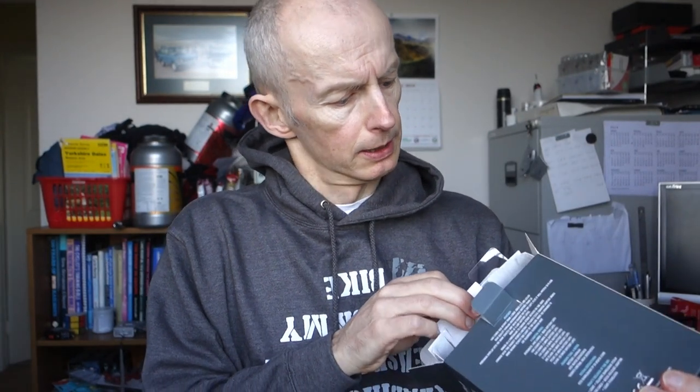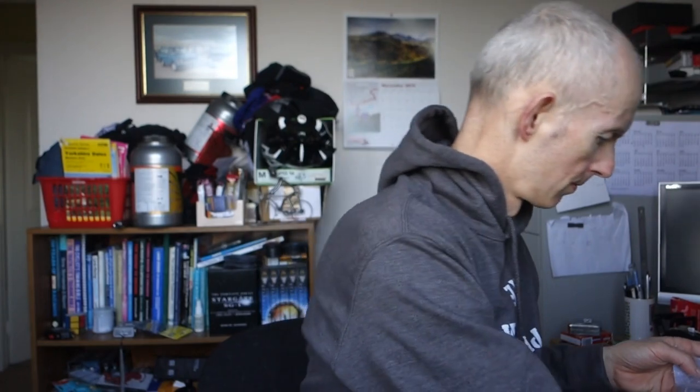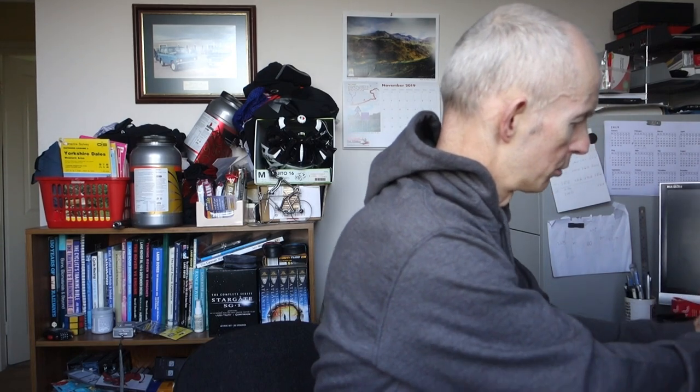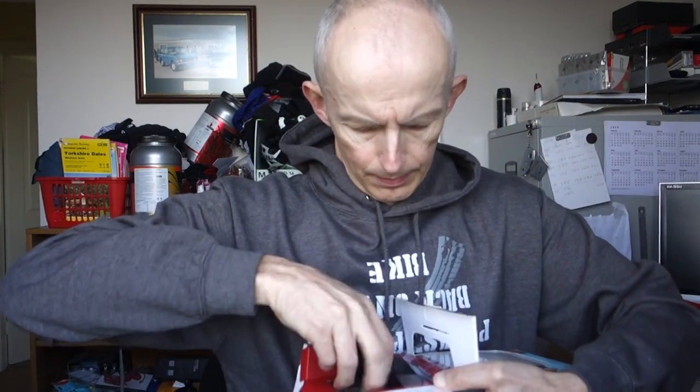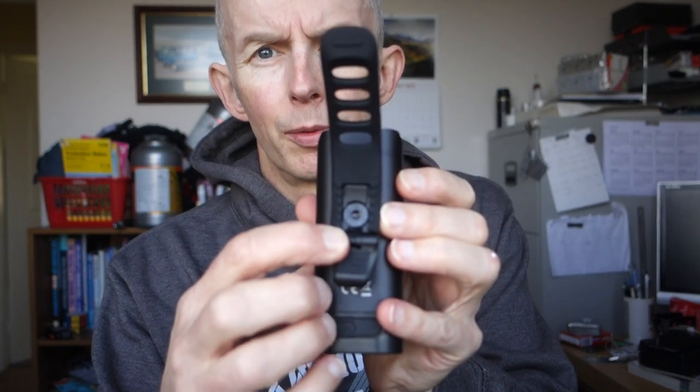Let's unpack it and see what's in the box. We've got instructions, a charge cable, a little rubber mount, some more instructions, and then the actual light itself. There we go. It's got a rubber strap to fix it with. We'll go and weigh this after.